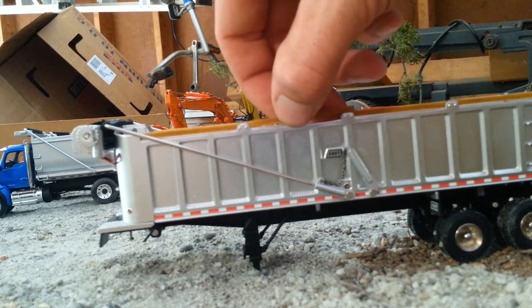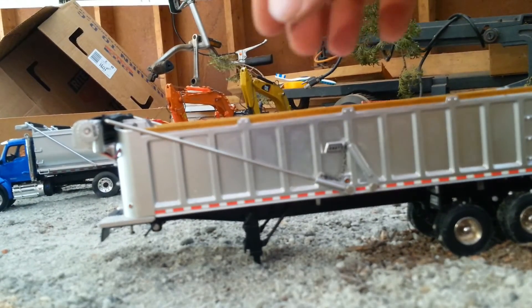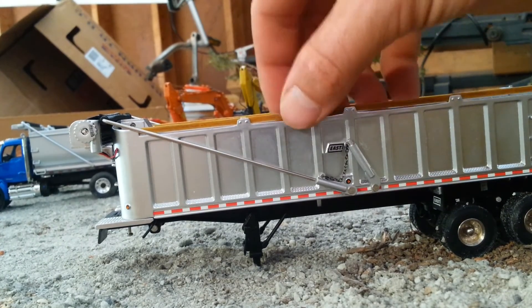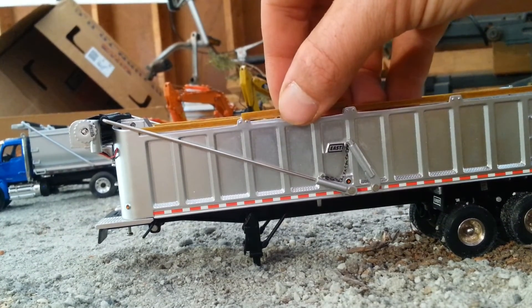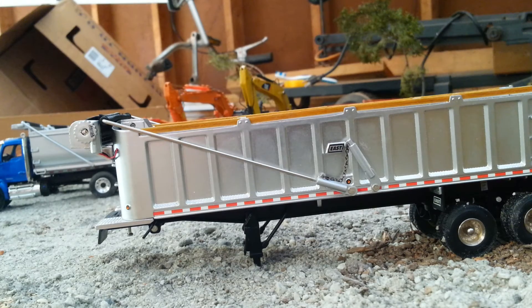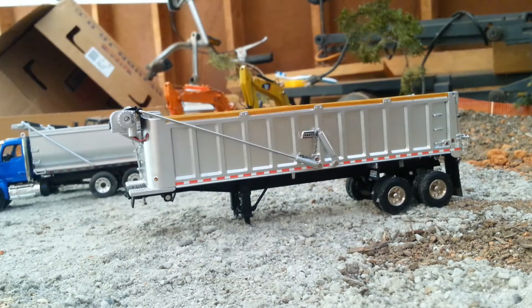One last little tidbit — these wooden side panels here, they do come out. Not that you would really ever take them out, but it's definitely nice to know that they added that with the model — it helps add to the realism. For closing, I'm going to put the tractor back together with the trailer and give you a little 360 pan around real quick.